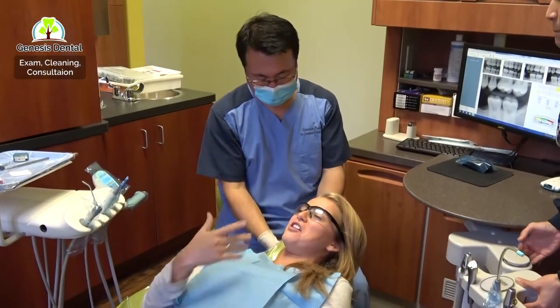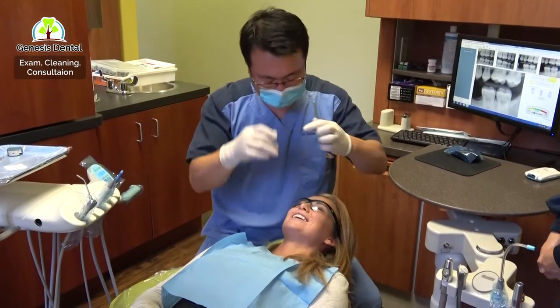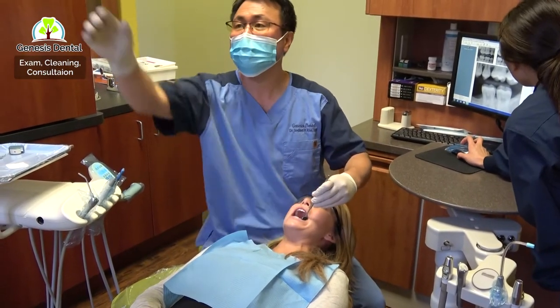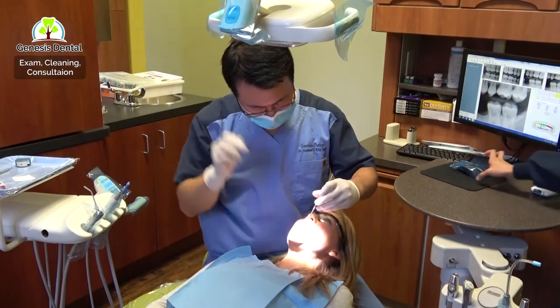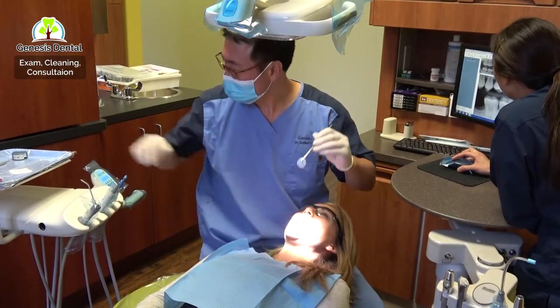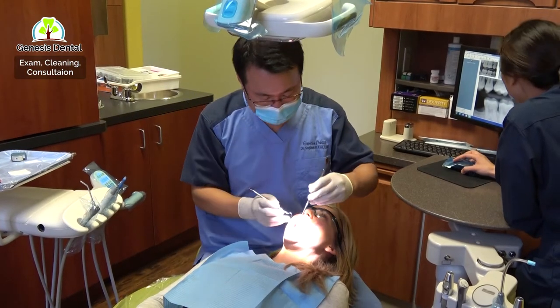It doesn't bother me at all that it's missing. Hopefully no one else can see it. So Devin just started her own Pilates company. What kind of company is it? Pilates — it's a studio.